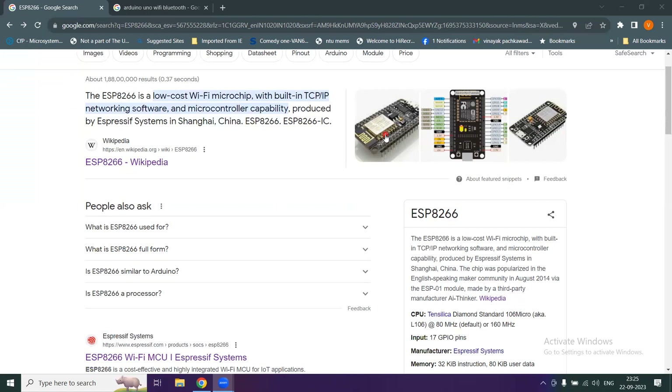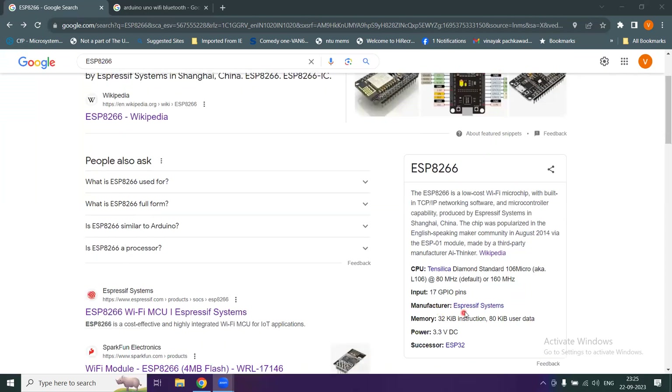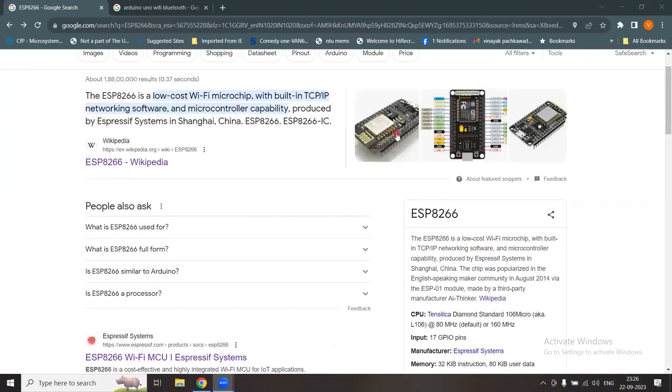This chip has a CPU produced by Tensilica, and the manufacturer is Espressif Systems. It has a memory of 32 kilobytes for instructions and 80 kilobytes for user data, and it operates on a power supply of 3.3 volt DC. Its successor is the ESP32, which is a bit more advanced, but the current focus is on the ESP8266.